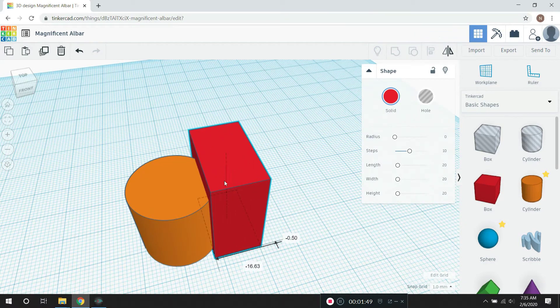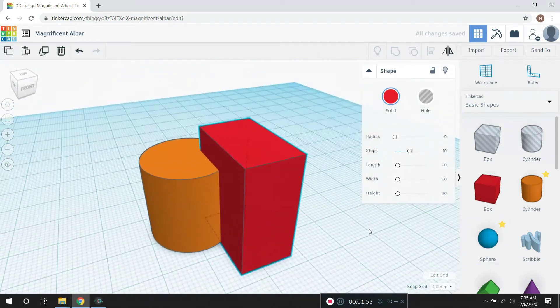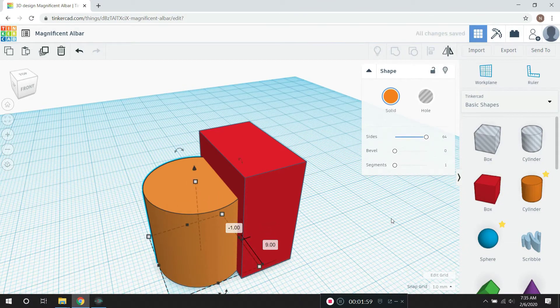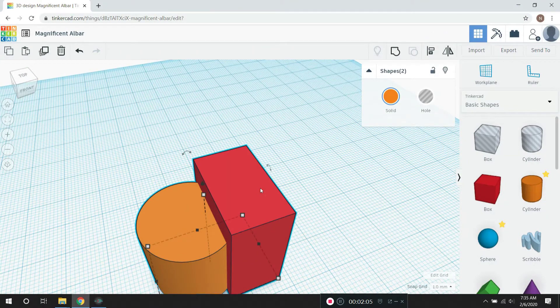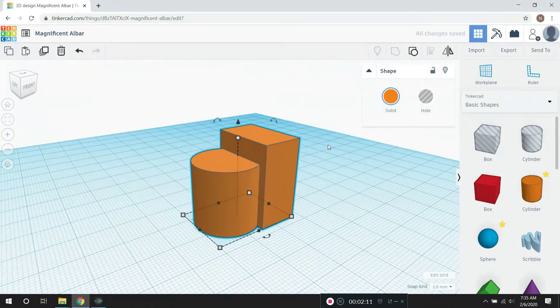I want to move it alongside here and combine it with the cylinder. We'll group it together by holding down the shift button and then hitting the group function. And now it's all one item.